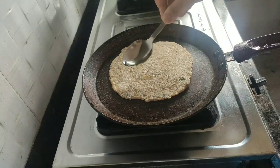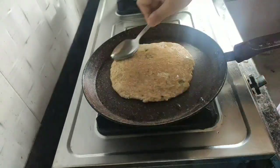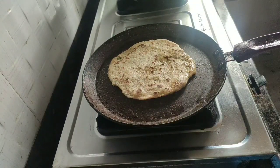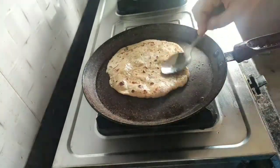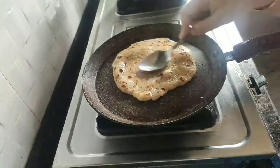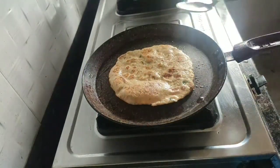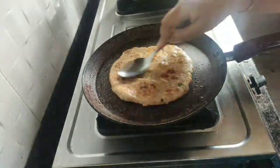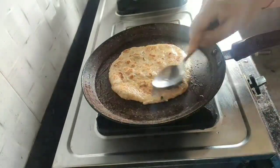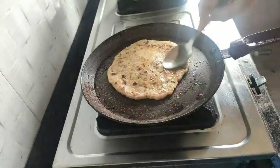Now I'm going to apply some oil — you can also use ghee if you like — brushing it on all sides. Then I'm going to flip it over. As you can see there are brown spots, which is exactly what we are looking for. With the back of a spoon I'm going to press it, especially on the outer ends. Flipping it, pressing it, and cooking on medium to low heat so the paratha cooks perfectly. Make sure the heat is not too high, or else only the outer side will start burning and your paratha will remain raw.